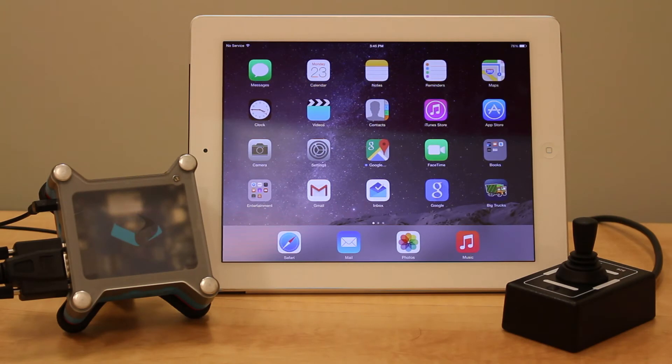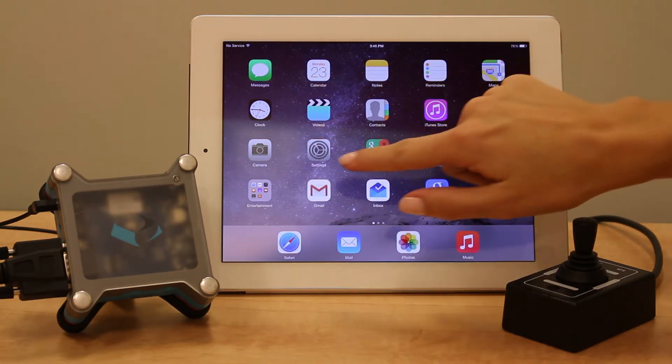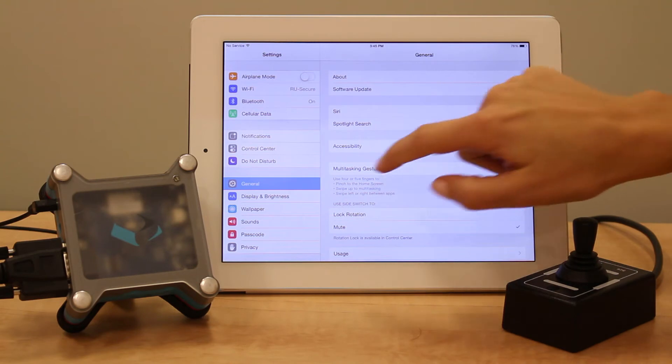To get your iOS device into iOS 4-way mode, you'll first need to pair your device — in this case an iPad — to your Tecla Shield. Make sure the Tecla Shield indicator light is flashing pink. Next, go into Settings and click on Bluetooth and turn it on.